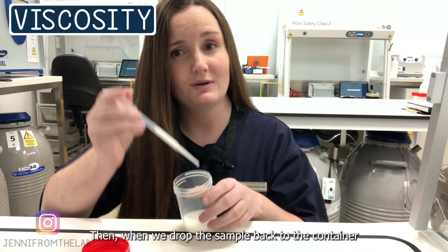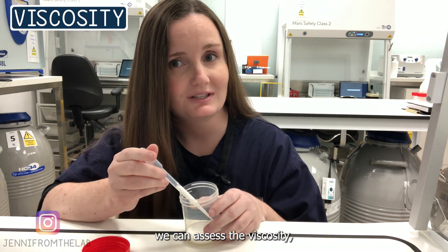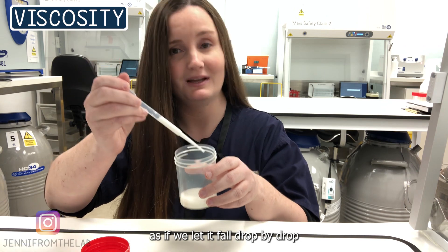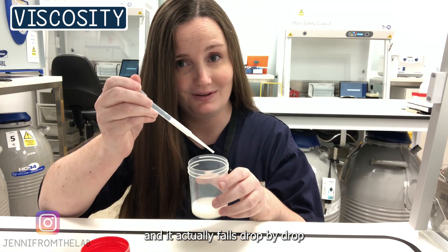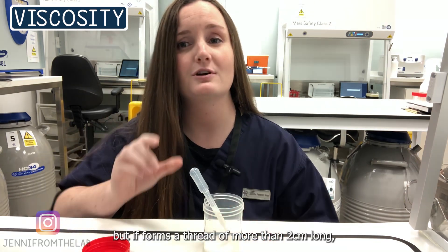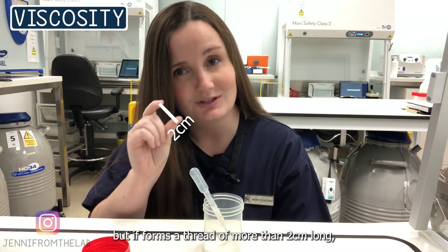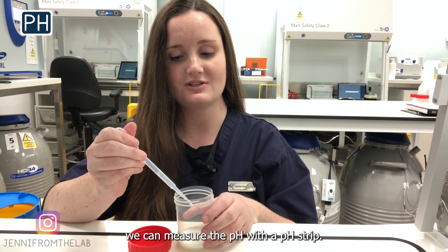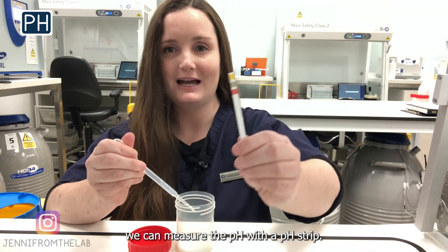When we drop the sample back into the container, we can assess the viscosity. If we let it fall drop by drop and it does fall drop by drop, the viscosity is normal. But if it forms a thread of more than two centimeters long, the viscosity is abnormal.